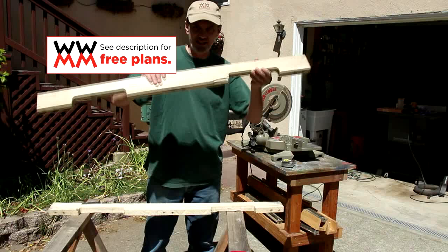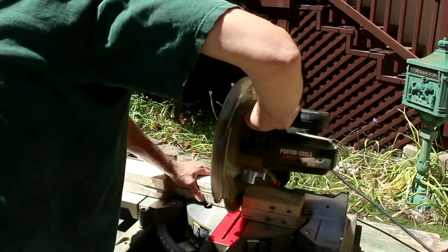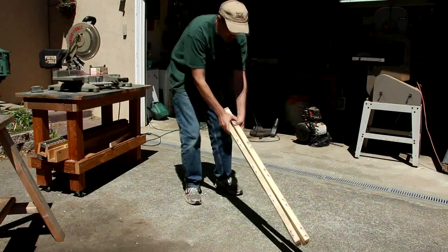On the base of most pallets, there are two of these boards that have little openings in them for forklifts to go. I'm just going to cut one end off of each of these boards — those will be the handles.